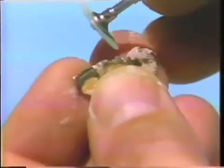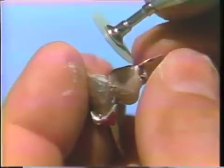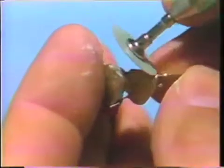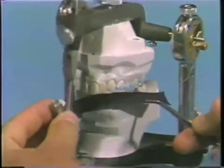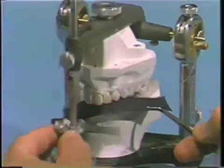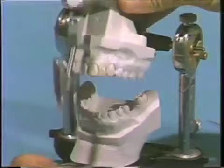The same disc is then used to modify the incisal edge going from gold to porcelain. This margin should be smooth and there should be no catches as you run an explorer from porcelain to gold. The bridge is then tried back on the model and if the occlusion is correct, then we are ready to cement.